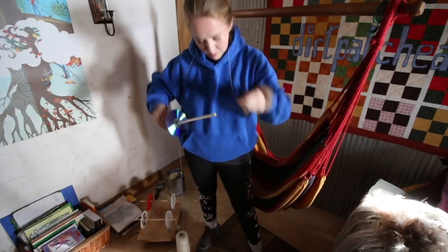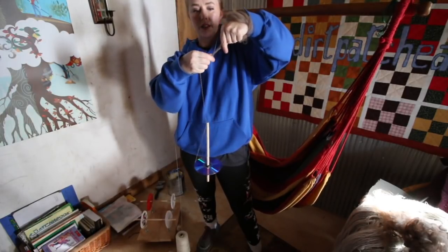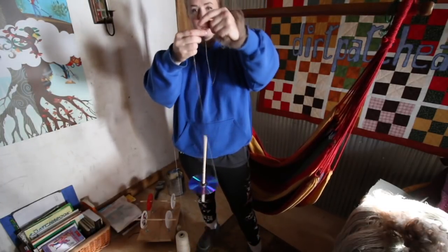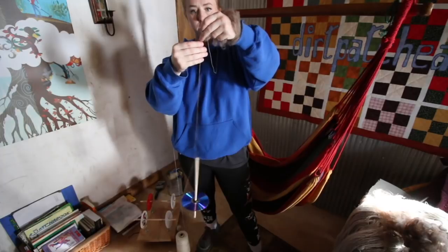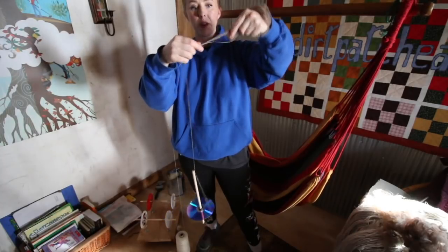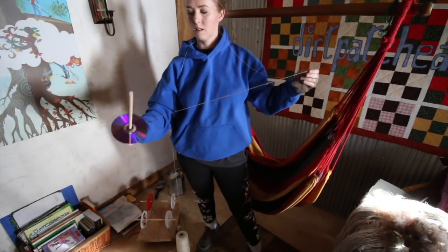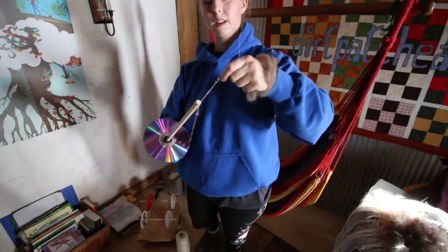I double-check that I'm spinning in the right direction, because sometimes after plying for a while you have a tendency to want to spin in that direction again. I'm going to flick it again. I just found a piece of vegetable matter so I want to stop and pull that out. I have made finished products with this — I've made sweaters for my kids and yarn for socks. It can be really fun.